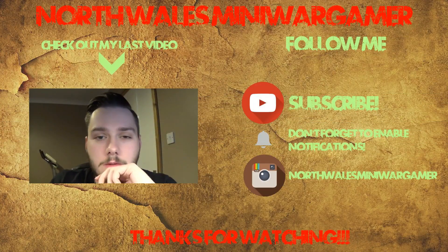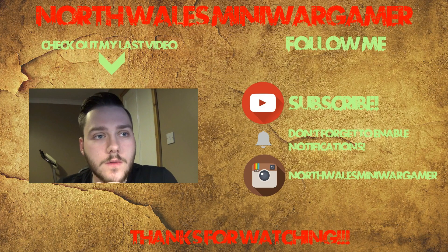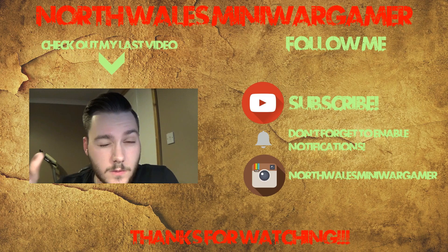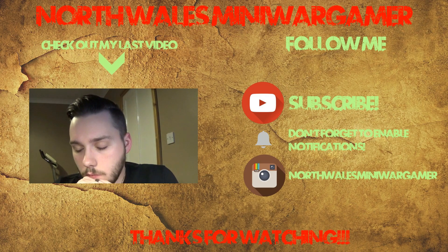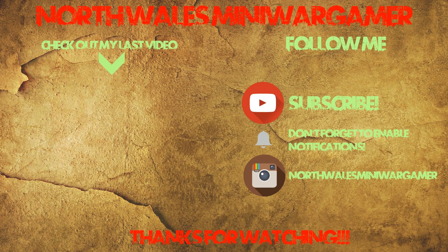Thank you very much for watching this video — it means a huge amount that you've come and spent some time with me today. Please hit that like button if you did enjoy this content, as it gives an enormous boost and helps direct me towards making content that's really enjoyable for you guys. If you want to follow me and keep up to date with what I'm doing, please hit the subscribe button, and enable notifications by clicking that little bell button alongside it. This will give you a notification every time I upload a new video.